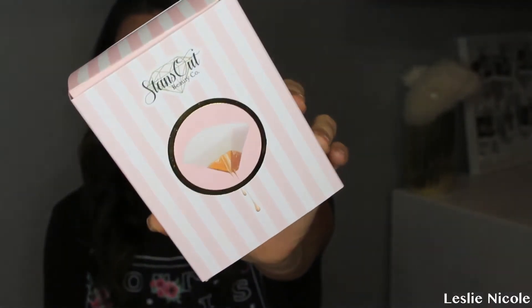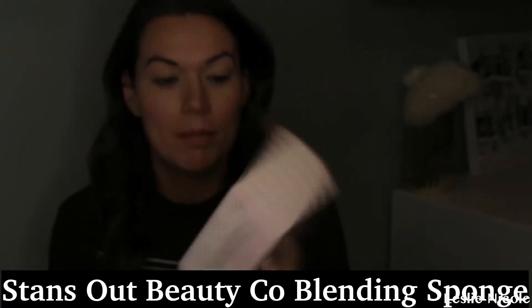Hi guys! So yeah, as per the intro, we are doing this bad boy right here. It is called the Stanzo Beauty Co Makeup Blending Sponge. It says this is a multi-functional blending tool designed to apply a streak-free airbrush finish to your complexion. I am really excited to try this out and let you guys know. We're just doing our face today. Stanzo Beauty Sponge is $20 — I believe this is an American product.